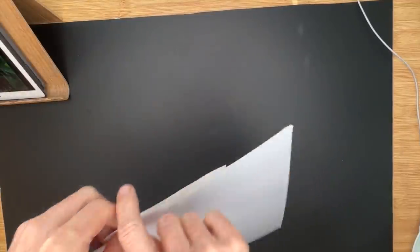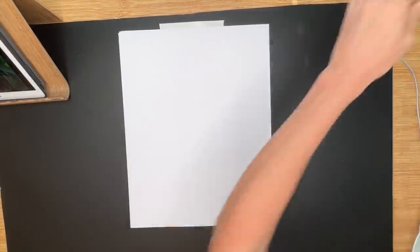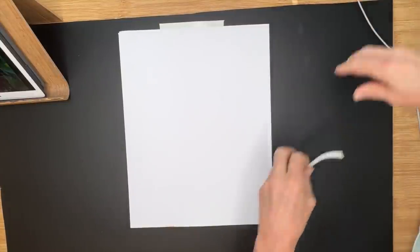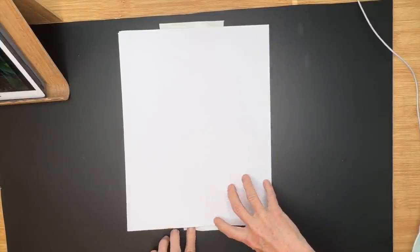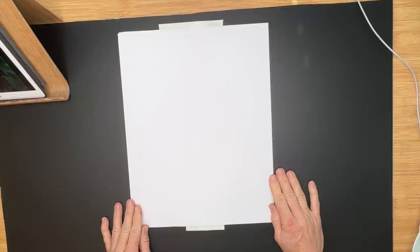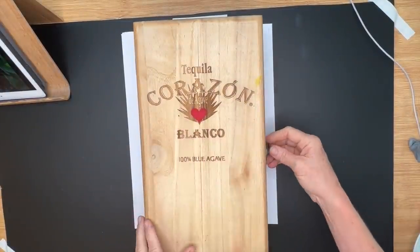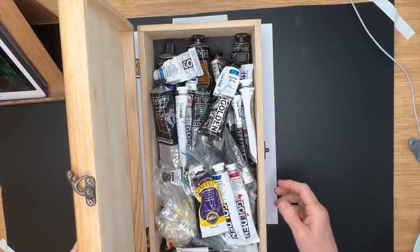The reference photo is one of my own — it's some peonies, a flower that I really love. I took it from a flower market and just had to paint it. If you're a patron, you'll get a downloadable copy of this reference image. I'll also have all of the product links in the description of this video.